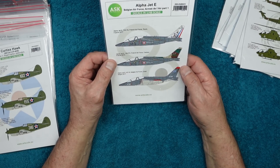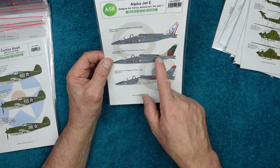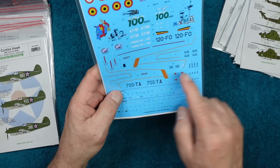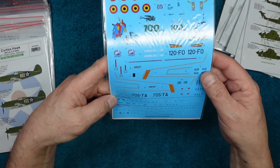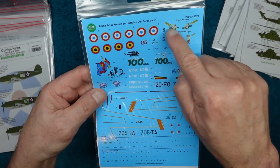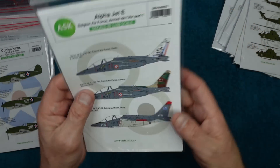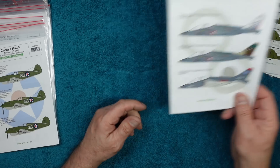Now we're on an Alpha Jet E — French Air Force — in 1/48 scale. You've got one with a lovely decorated tail, a camouflage tail, and a plain tail with red tips. There are some very tricky-looking decals, with both Belgian and French version stencils — obviously well-researched, in different languages. Three choices — pop over to the website for better images.